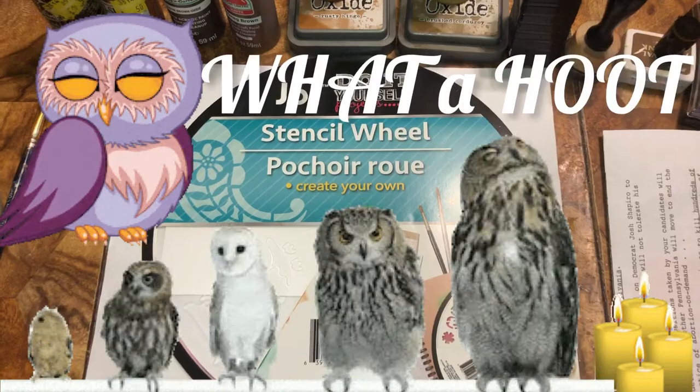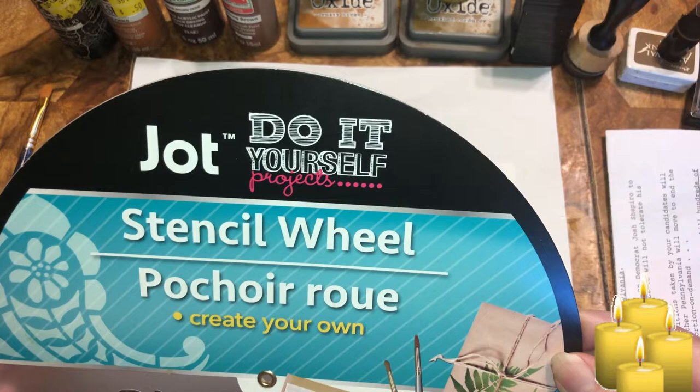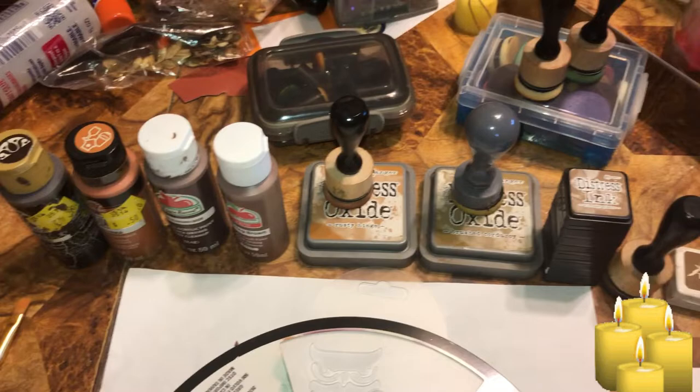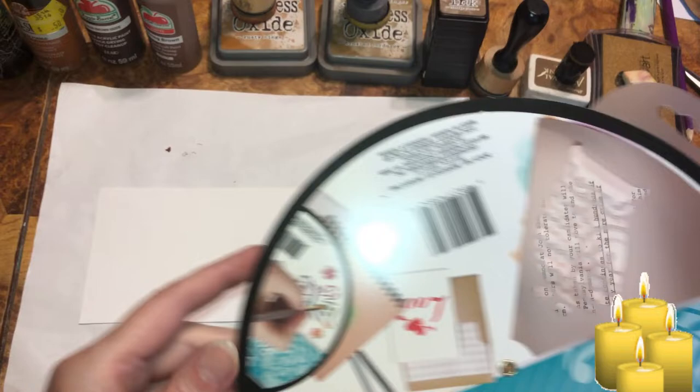Welcome back, beautiful beings! Today we're doing DIY projects with the Jot stencil wheel from Dollar Tree. It has a bunch of different owls on it — six to be exact — and we're going to try two projects: one with paint and one with ink. So I got a piece of scrap paper and an owl stencil.